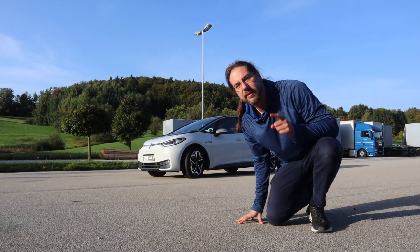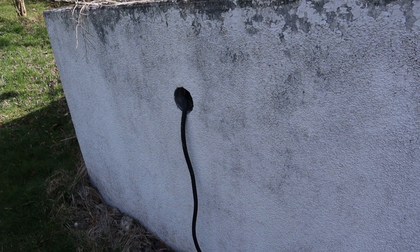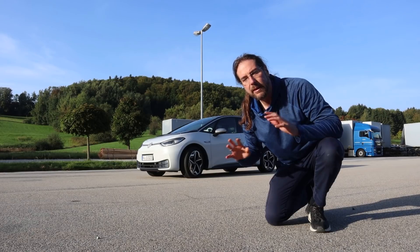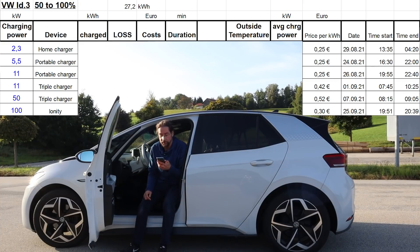Also important to know: the portable charger in my garage has a 40 meter cable to the house, so this could have some energy loss. Because of that, I also charged at the triple charger where there's just a short cable at 11 kilowatts, so I can see if there's any big difference. So let's look at the results.